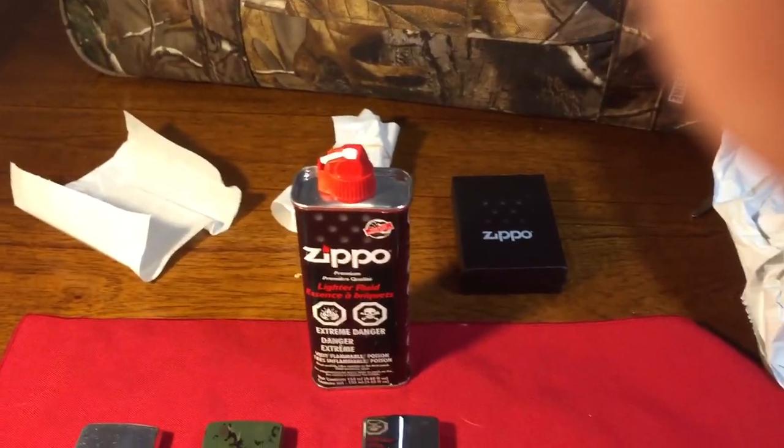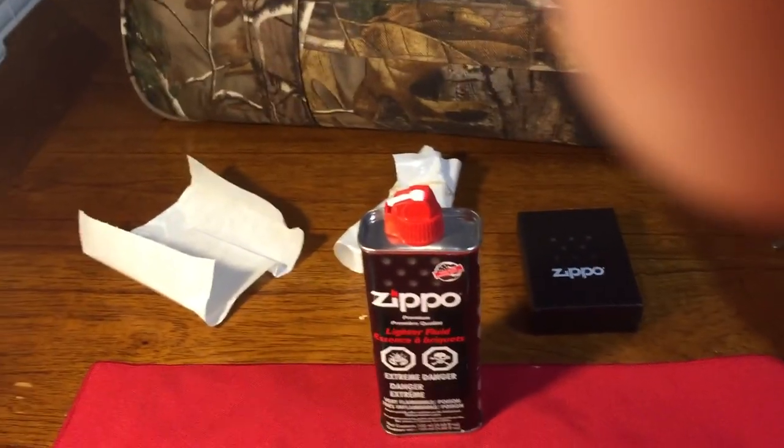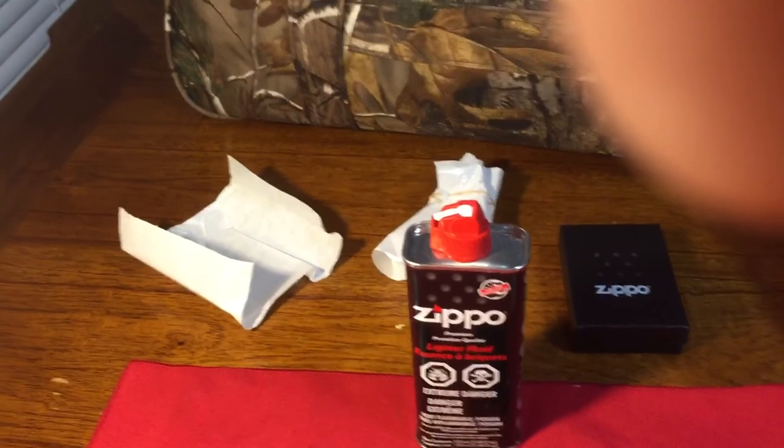It looks great. Scratches — it tells a story. Every Zippo user has to have a Brass Zippo in their collection that they have used for a long time. It just looks awesome.